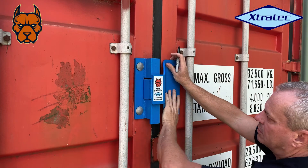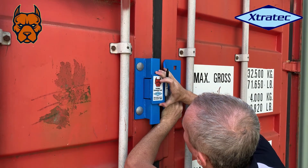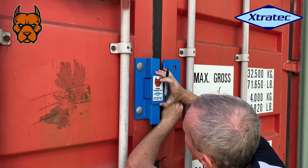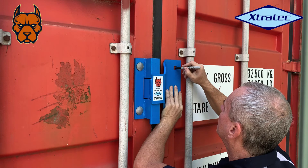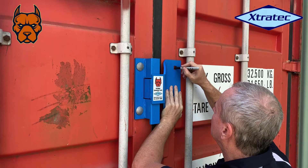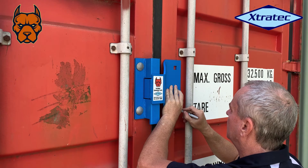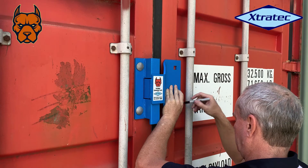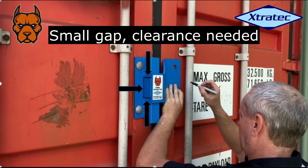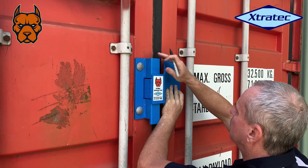When you're fitting up the right-hand side of your container lock, you need to line up the gap and make sure there's a bit of clearance all around between the right and left-hand parts of the container lock. You can see the gaps there in this video — top and bottom and a little bit on the side.